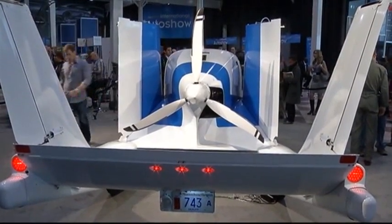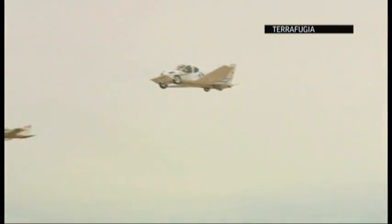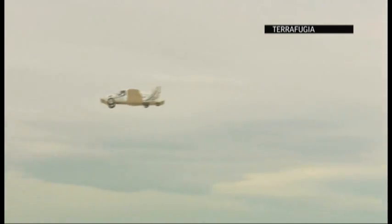This is the Terafugia Transition. It's the first street-legal airplane. What that means is that we've met both the FAA and the NHTSA standards, so we can fly as an airplane, and we can also drive on the street.